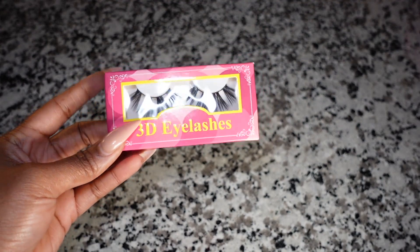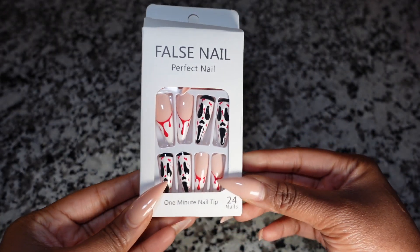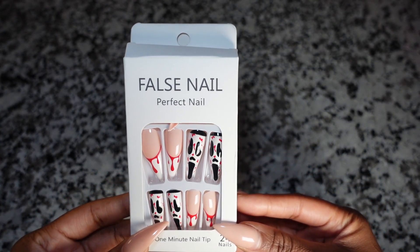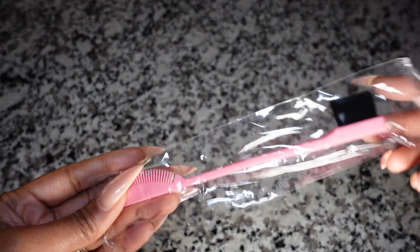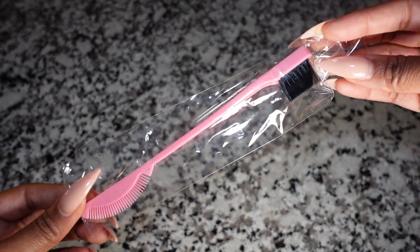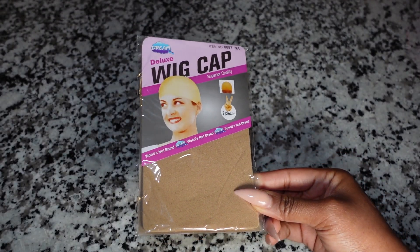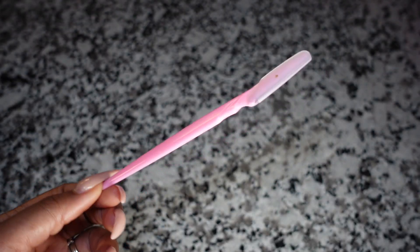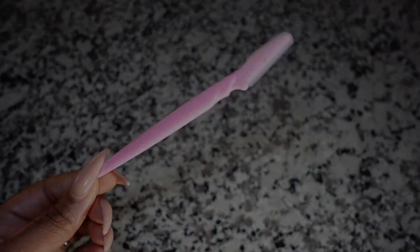Let's get into the other goodies they sent over. They included some 3D eyelashes, press-on nails, a cute brush for laying baby hairs, a wig cap, a band to melt your lace, and a razor to help cut the lace.